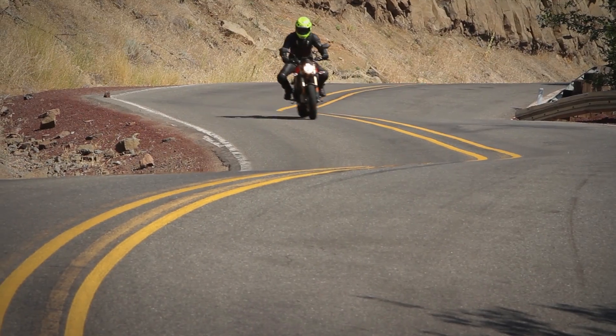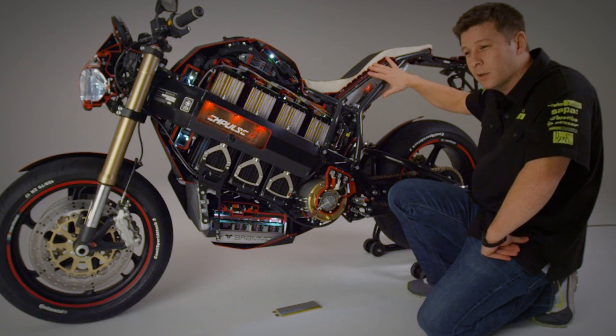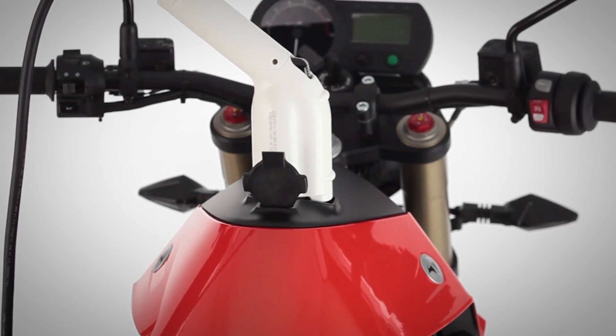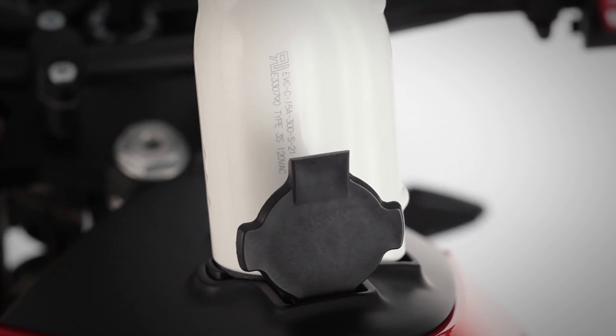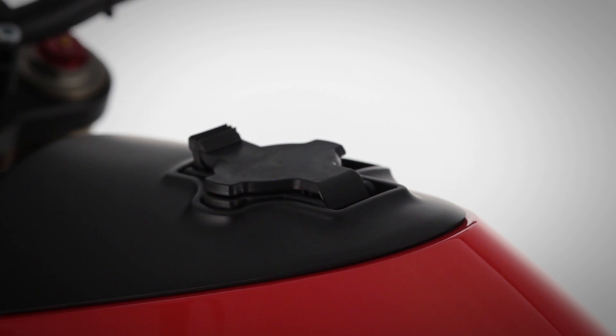The Impulse comes standard with a three kilowatt onboard charger — the same size charger you're going to find on a Nissan Leaf or a Chevy Volt. It's the largest charger you'll find on any electric motorcycle anywhere, and this allows you to use the public charging infrastructure that's already been deployed. At the moment there are about 7,000 public charging stations in the US, and the Impulse is compatible with all of them.